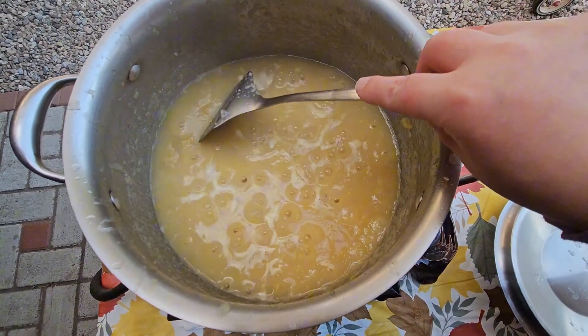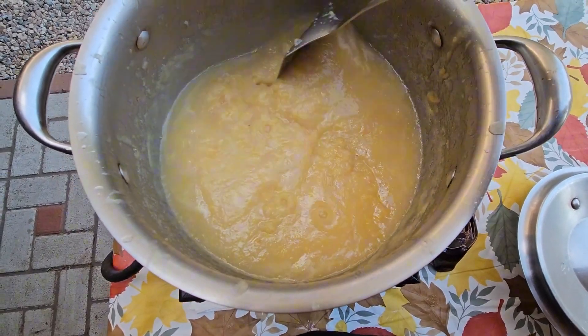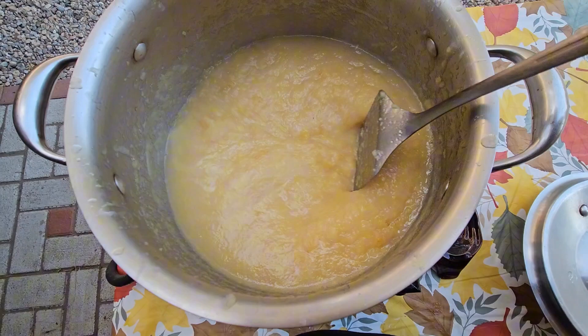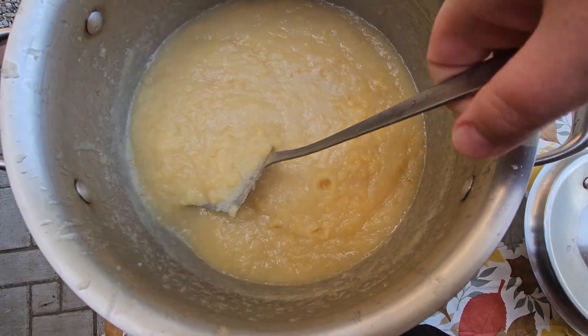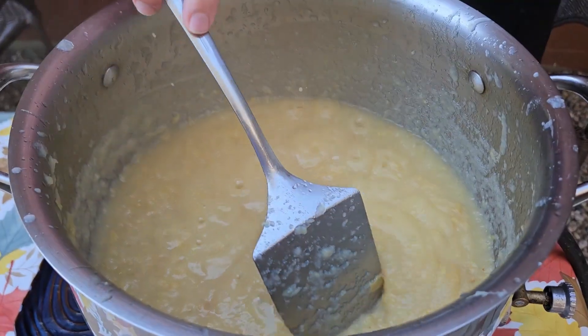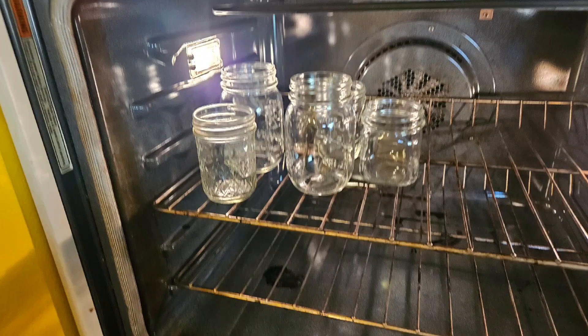I'm going to continue to cook my pear jam for the next 30 to 45 minutes. I will cook it on low heat, mixing every two to three minutes so my jam does not stick to the bottom and burn. Also cook your jam without a lid — we want the jam to thicken up, so we need the extra liquid to evaporate.